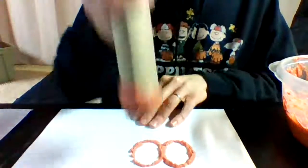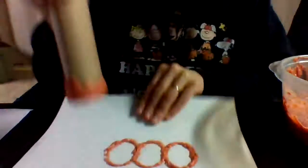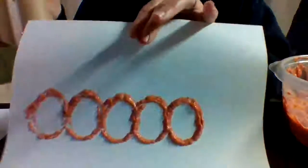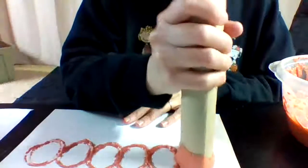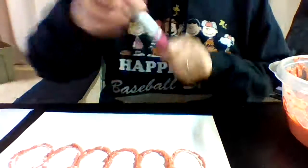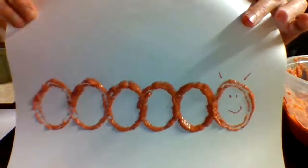Can you see? I made a circle, and I'm just going to put one, two, three, four, five. If you want to do more, tell mom and dad. I'm going to do one more. There's my caterpillar! If I want to, I can add some eyes and a happy face and maybe some antennas. There's our first one.